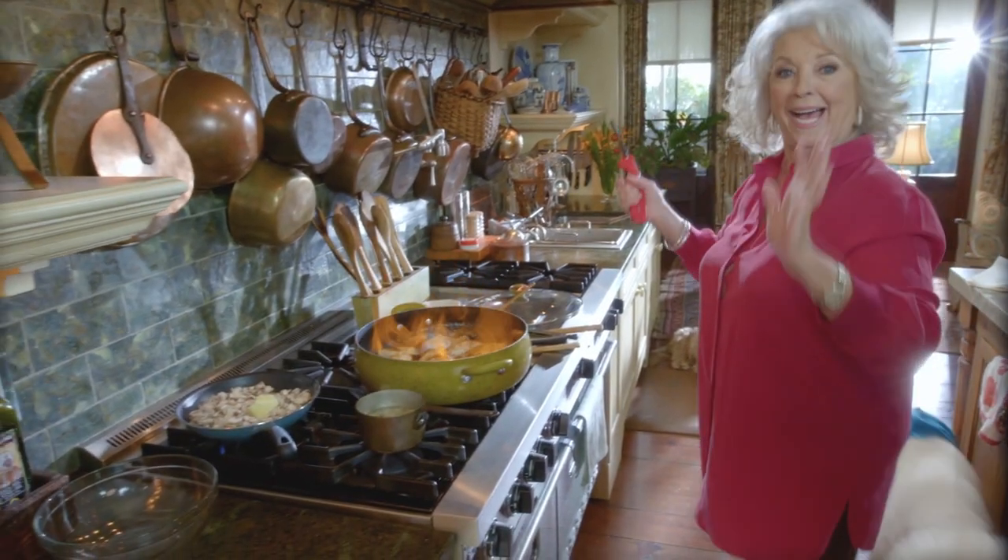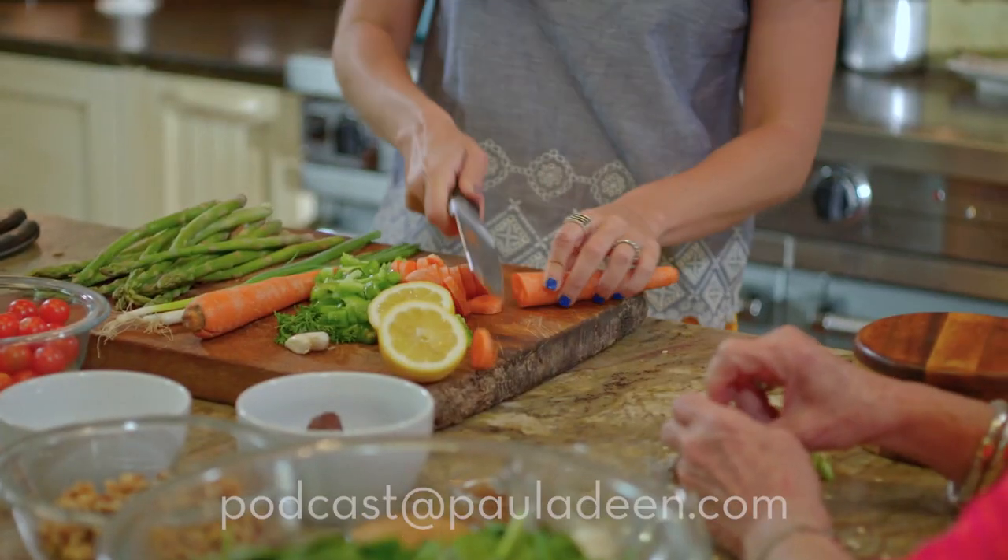Welcome to What's Cookin' with Paula Deen. Spend a little time with Paula as she talks to her fans, makes some great dishes, helps with cooking problems, and she even gives some useful tips on how to make cooking easier and a whole lot more fun. Join us each week for What's Cookin' with Paula Deen.